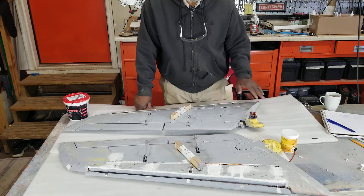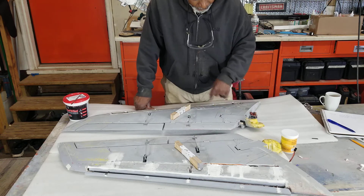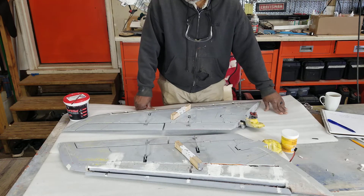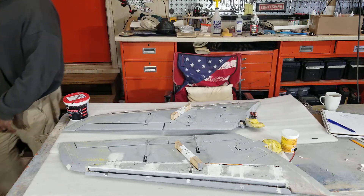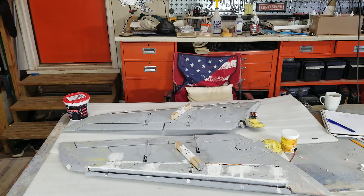I'm excited that things are getting done now — I've got a purpose, I've got a mission, and we are moving forward. Okay guys, I gotta get back to work and start sanding.